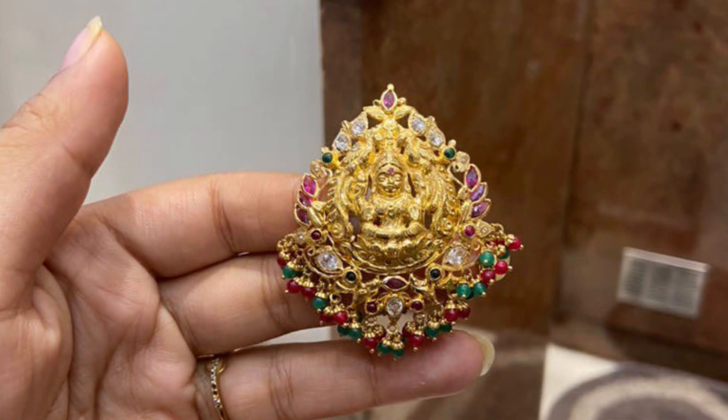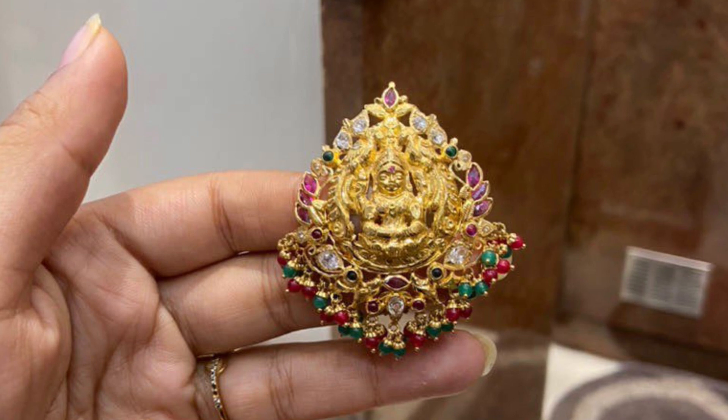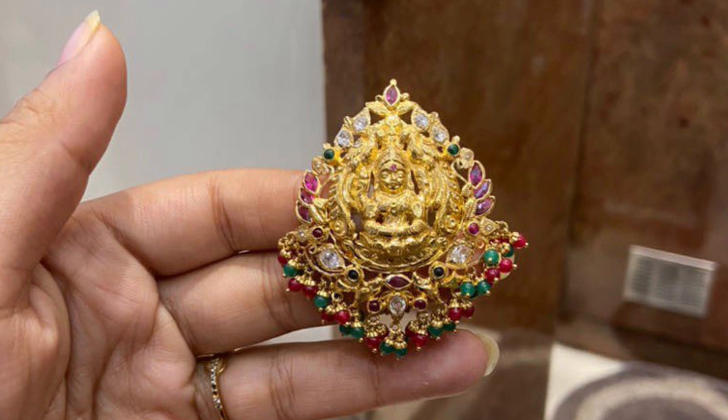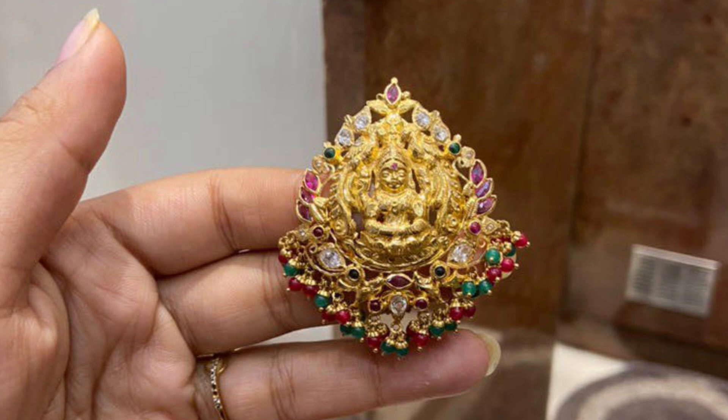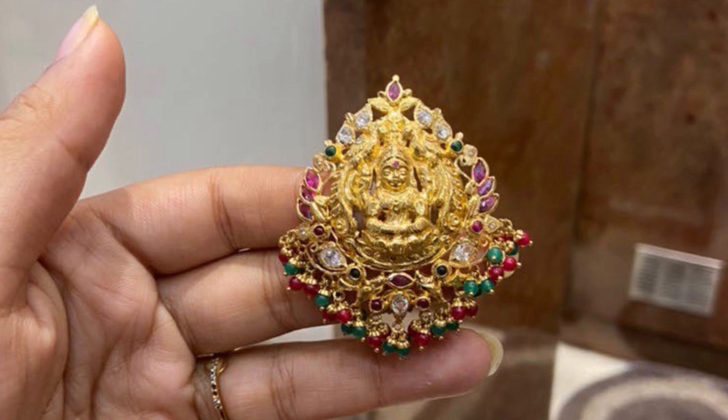This one is a tight model with a normal finishing because it has a bit of antique finishing. This is a bit heavy at 11 grams, which is nearly 65,000 plus. But it is not very suggestible as a tikka due to the weight.